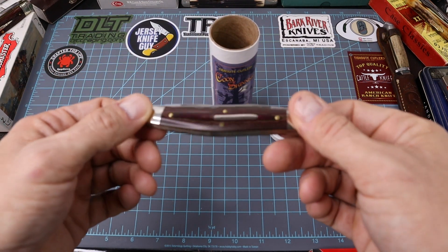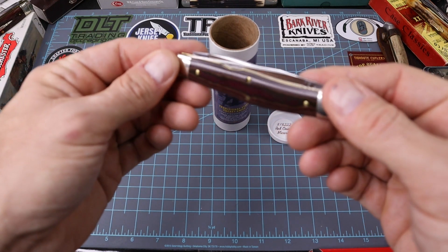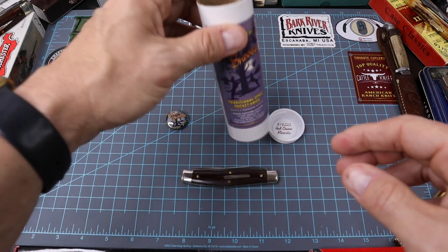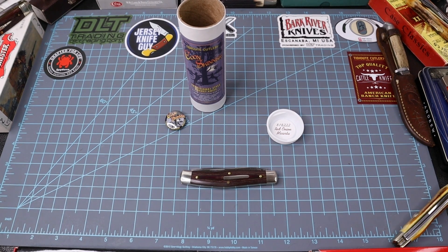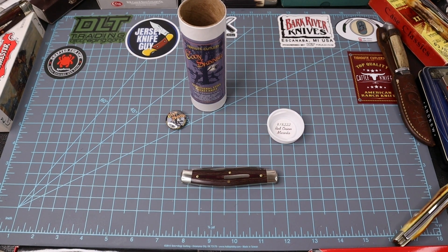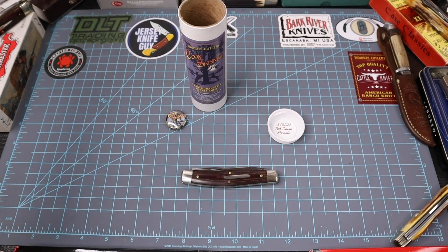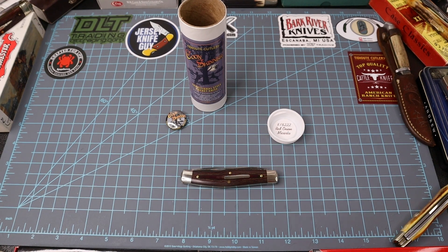It's a GEC — Tidioute Cutlery, however you want to pronounce it — just a red onion micarta, which is pretty. The camera isn't going to do it justice, but it is good. It's just not bone, but for the price point I got it you can't beat it. So yeah, this one will go back into the tube and live its life and get handed down to the next generation. That's all I've got for this Saturday evening. This video will probably come out Tuesday or Wednesday next week. Like, subscribe, leave a comment, share — get the word out. I have a few more stickers left, some ovals and some squares. If anyone wants to hit me up for some of those I've probably got five or six more left. Just let me know.